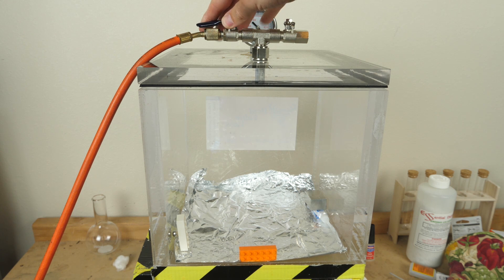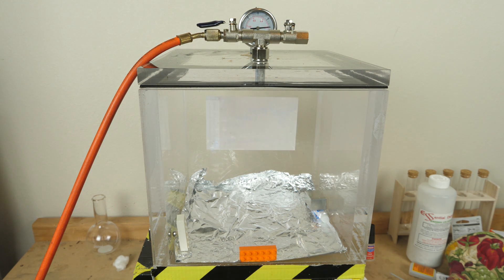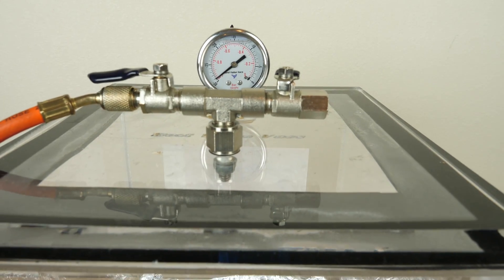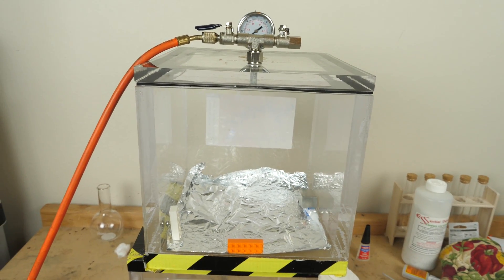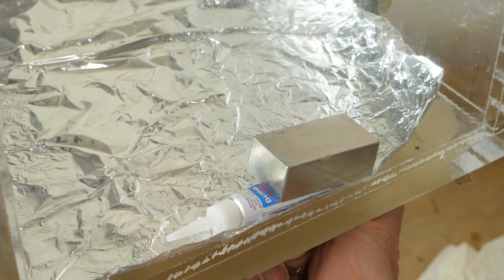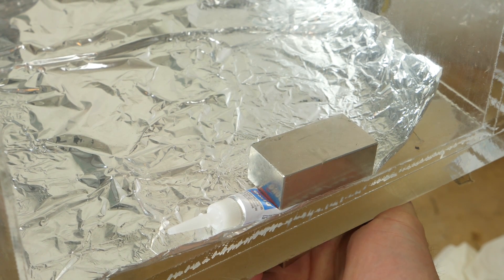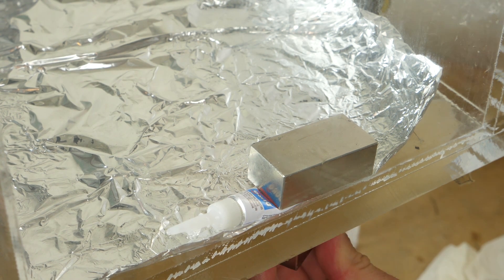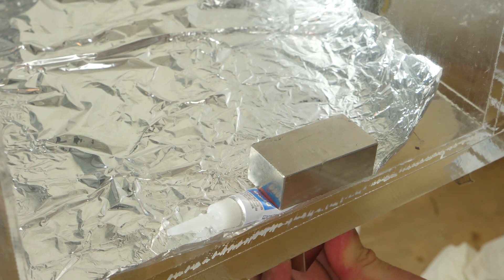First, let's get it under vacuum. We're at a full vacuum now. Now let's go ahead and squeeze out the super glue. Here comes my big magnet from below. Okay, there it goes — it's all just leaking onto it.